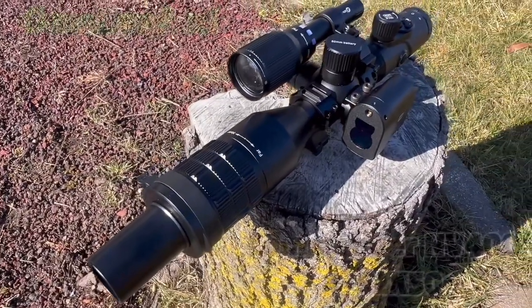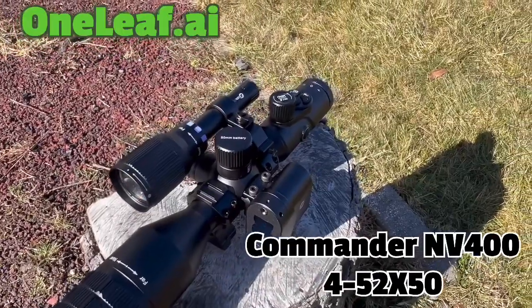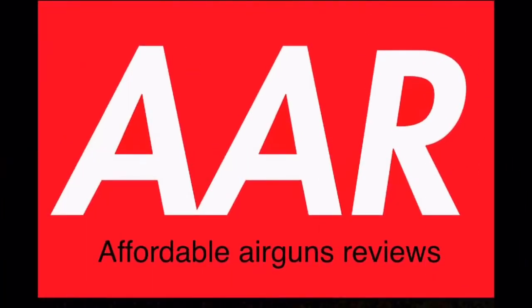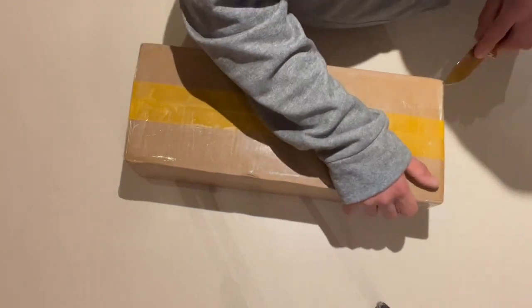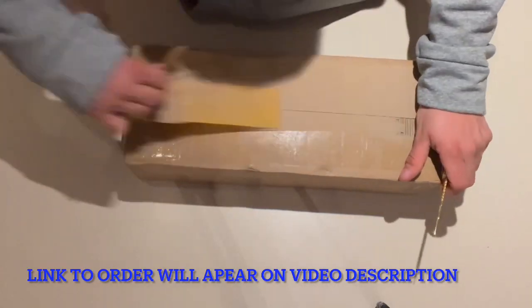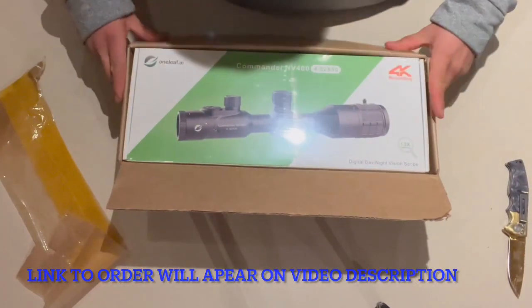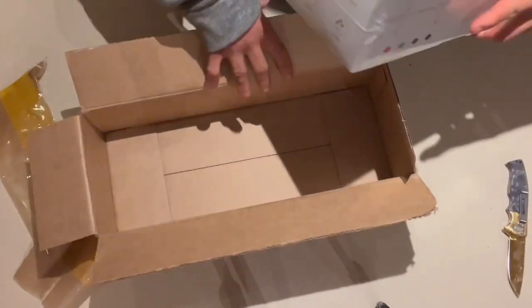Today we have the OneLift Commander NV400 452x50 night vision scope. First, we want to say thank you to OneLift for sending this night vision scope for a review, and today we are going to start with the unboxing of the system.